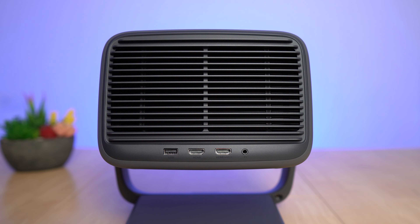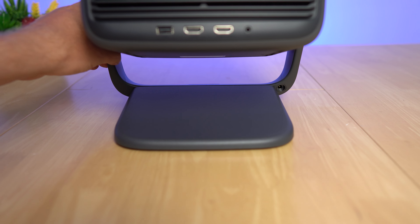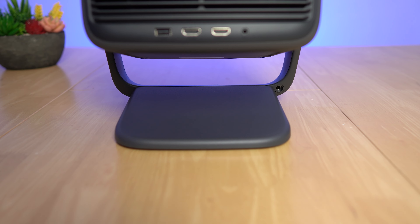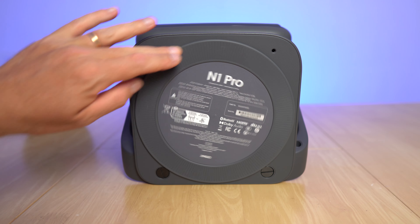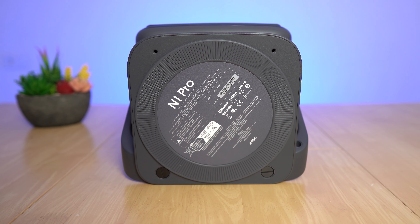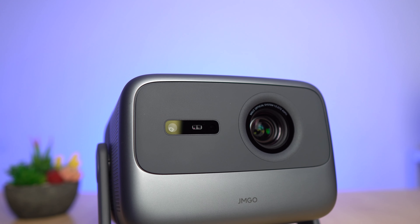The base is very sturdy — when I push my table it's the table that moves, not the projector base. With a special bracket it can be ceiling mounted too. The base is all rubber and spins freely with just enough resistance so it won't turn on its own if the table isn't perfectly flat. This is a DLP projector using JM GO's in-house technology.